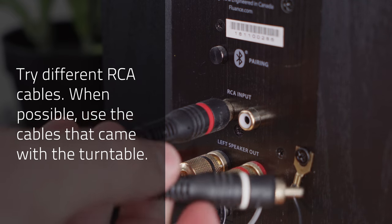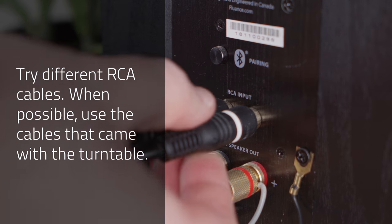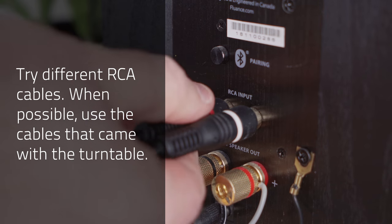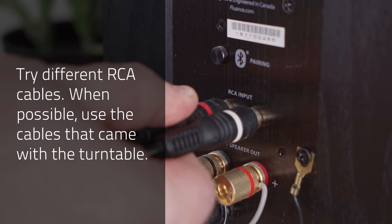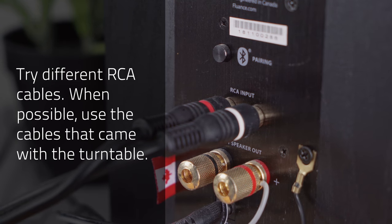Ten: remove and reseat the RCA cables. Rotate them back and forth once they're inserted to ensure a good connection. Eleven: test with different RCA cables. If you're using your own cables, test with the cables that came included with the turntable.